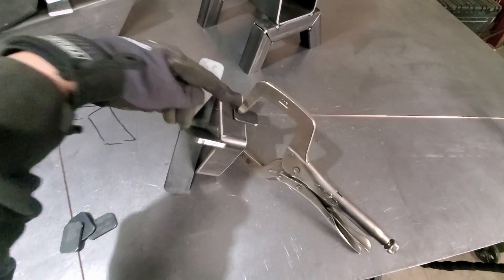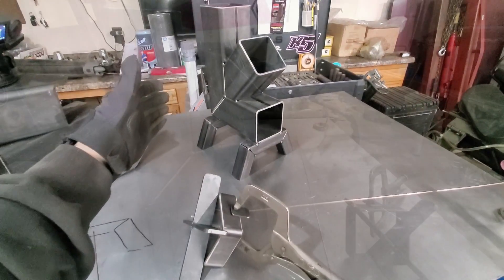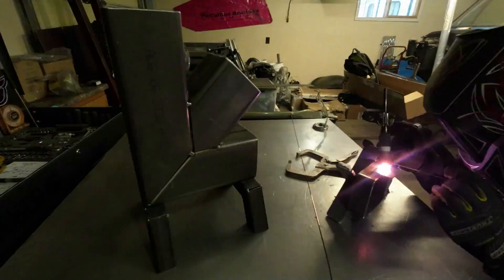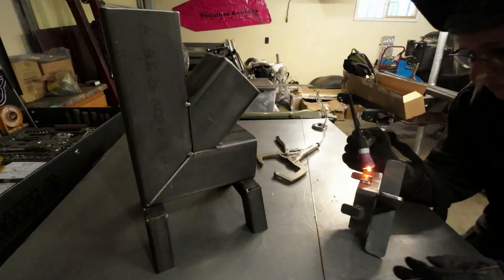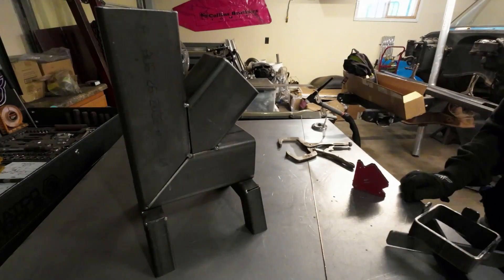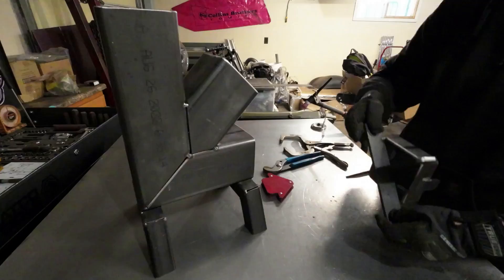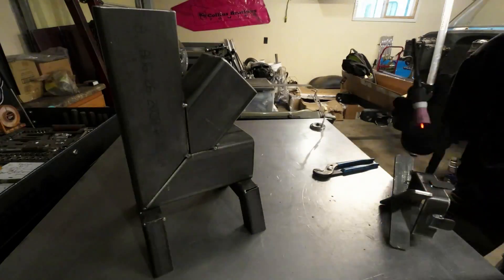I've got these four little tabs cut that are going to get welded on all four sides of the top piece so it can slip over the top of the body. I'll weld those on and then start welding the entire body up.